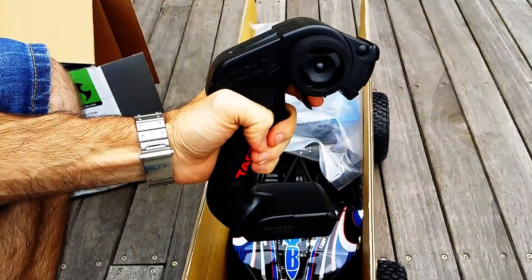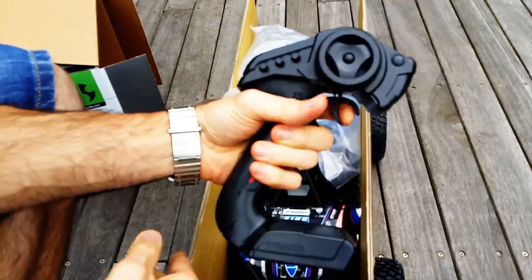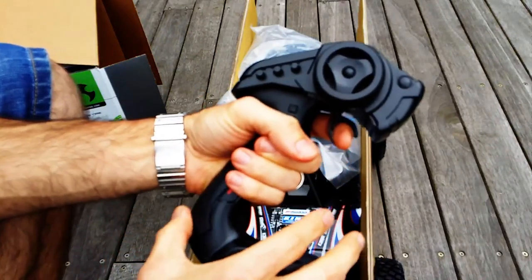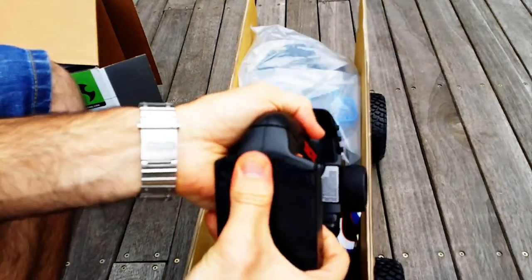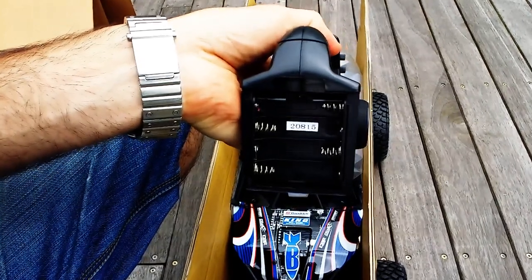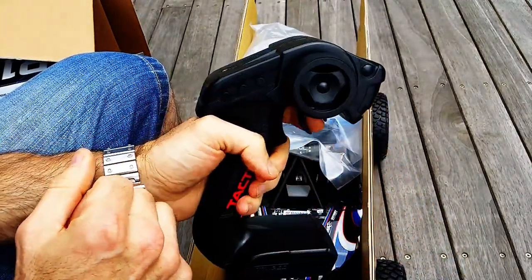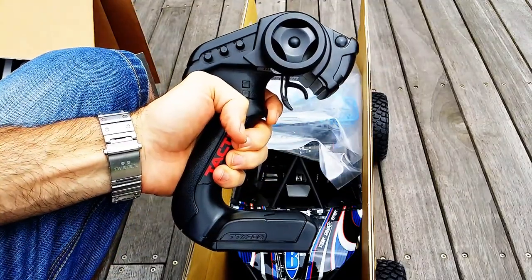Here's the Tactic transmitter — nice and slim, fits well in the hand. I've got pretty big hands and it's quite comfortable to use. It's got steering, throttle, and trim adjustments, and takes 4 AA batteries. Nothing too much to say about it, but it works and for 90% of people it does the job.